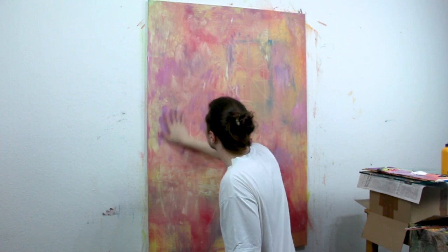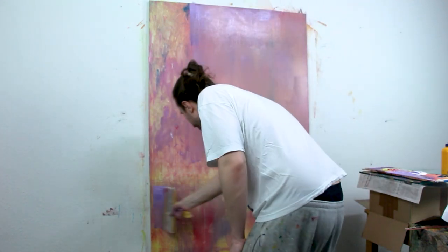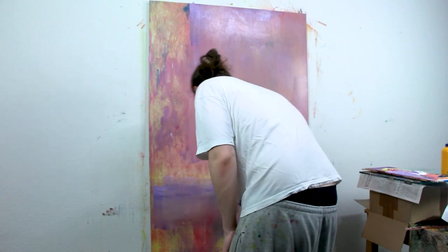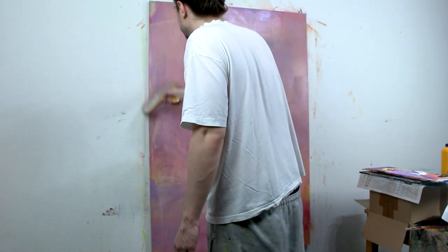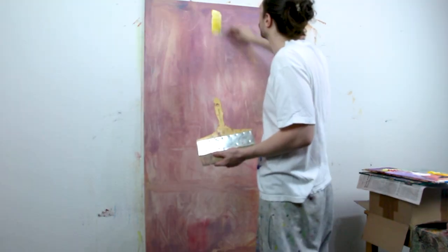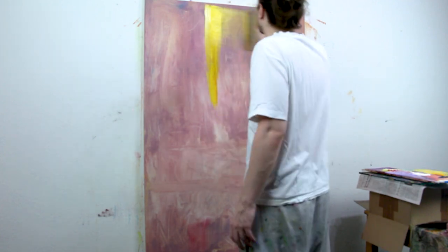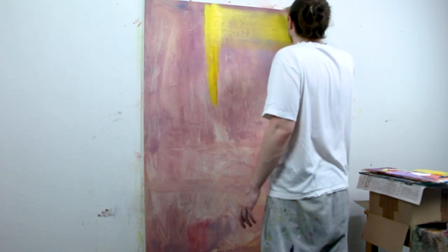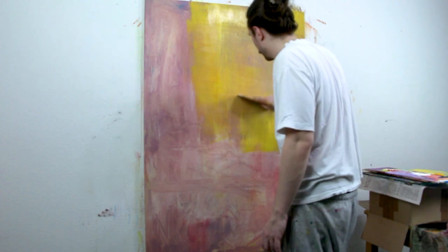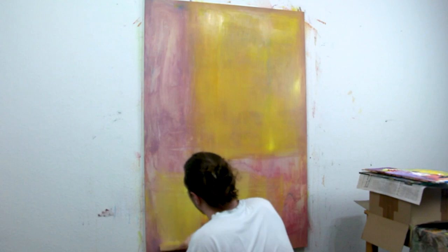I'm looking for a composition that seems pleasing to me, something that connects well together. I'm working roughly after the motive photo that I took, and it had these squares inside because of the light, so I'm working on them to try and lift them from the background, keeping them in mind and covering them in a warm yellow.